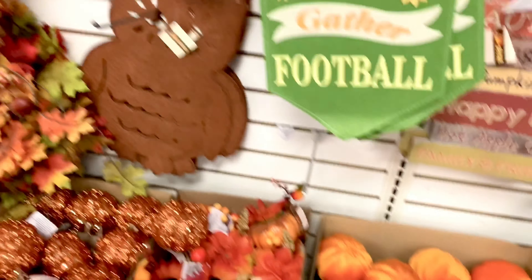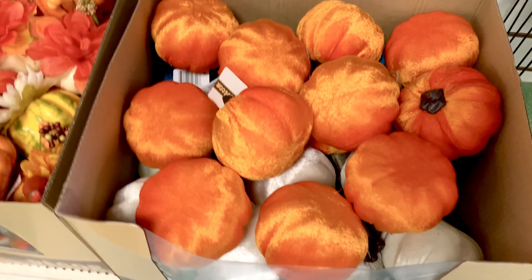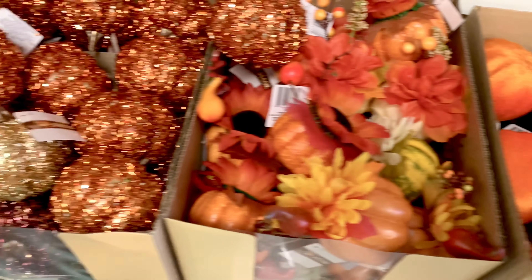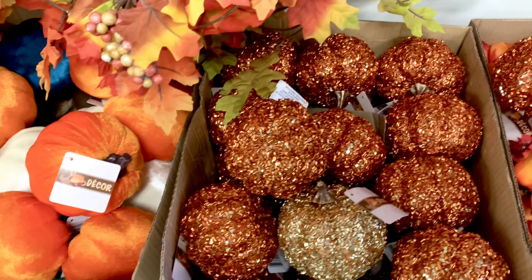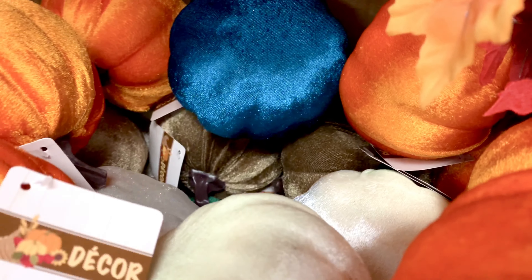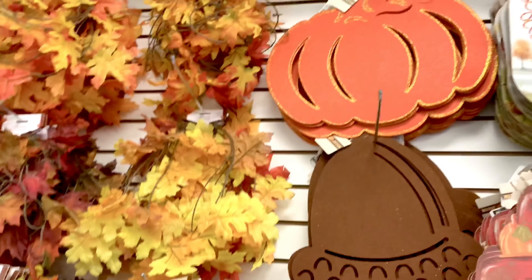Lots more pumpkins — these are the felt-looking ones, regular ones, and some with sequins or beads. There's actually a teal color, brown, white, and orange. So much selection!